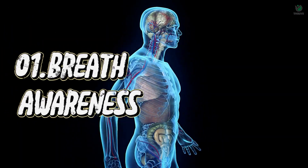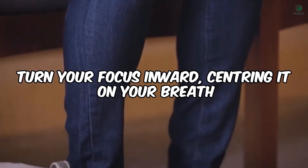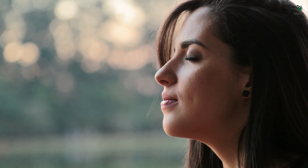Technique number 01 – Breath Awareness. Our journey begins with the fundamental technique of breath awareness. Find a comfortable seat, gently close your eyes, and turn your focus inward, centering it on your breath. Notice the natural rhythm of your inhales and exhales, the rise and fall of your chest, and the sensation of the breath entering and leaving your body.